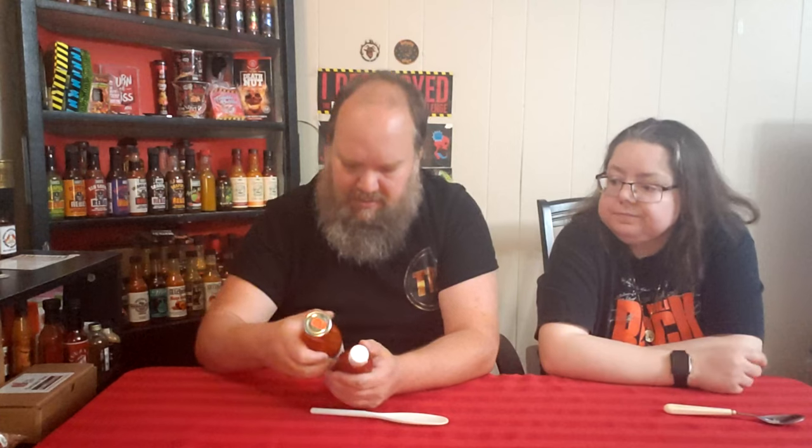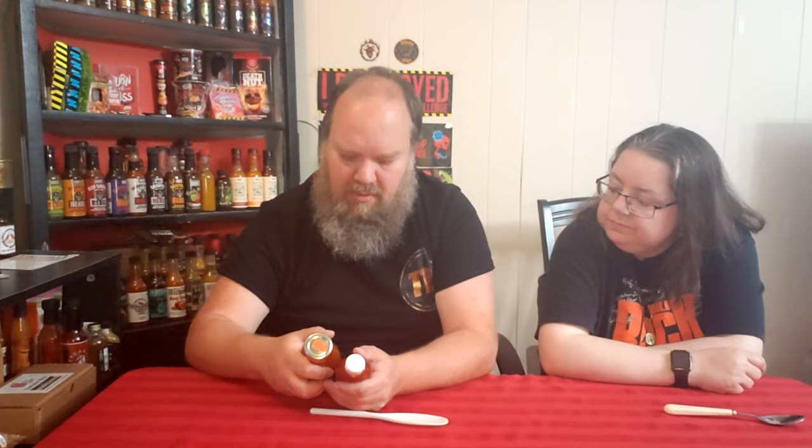Hey, there you go. Because this is tomato paste, sugar, glucose, fructose — which is why it's sweeter — water, vinegar, salt, spices, and seasoning. It doesn't even say ghost pepper on it. It's probably a little bit of ghost pepper, which is why it's not as hot. The other one has the ghost pepper and the habanero, so it's going to be spicier.